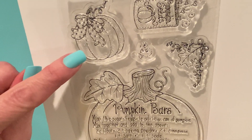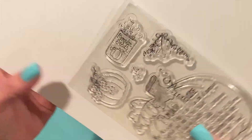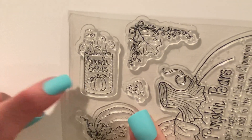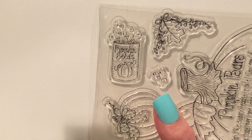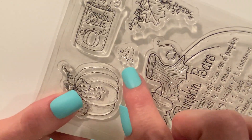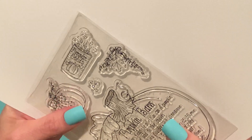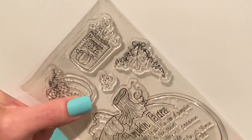It comes with this pumpkin that has a bow on it and a curly vine, and then look at this - pumpkin seeds! I know my light is giving a glare, but it's a little package of pumpkin seeds with a drawing of a pumpkin and little hearts and seeds springing out of it. That has got to be the cutest stamp I've probably ever seen. There's also one of those seeds as a separate stamp, and then a corner stamp with a leaf, vines, and a bow.